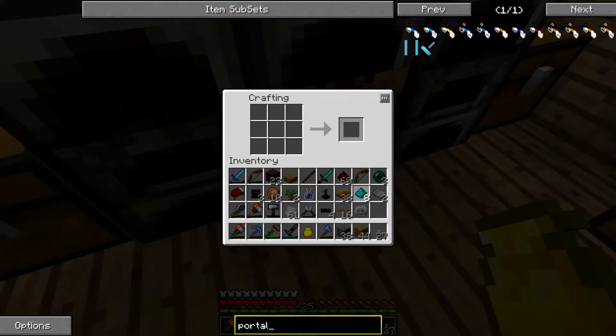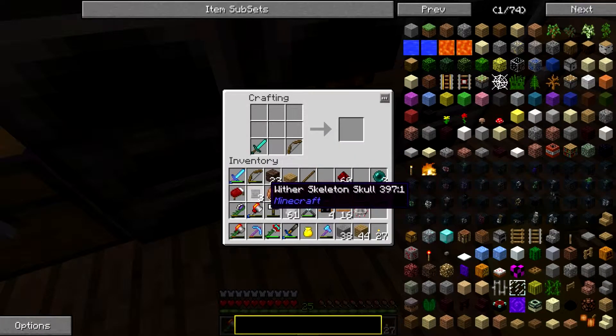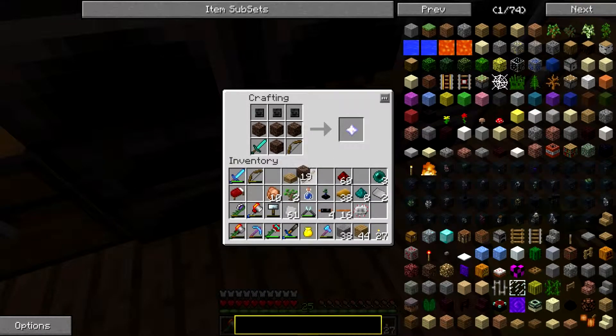I have to put this in peaceful mode so everybody can see what I'm doing. That right there — three wither skulls, four soul sand.